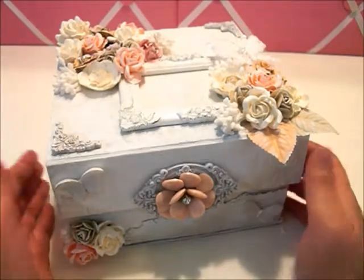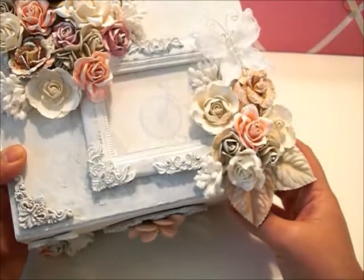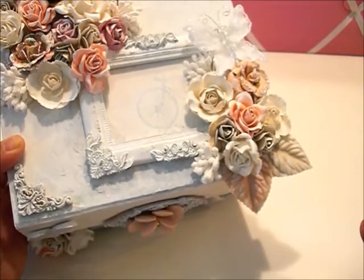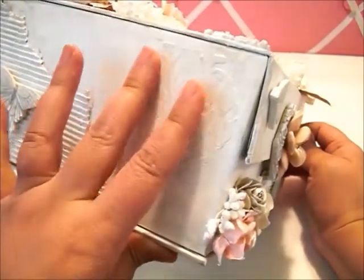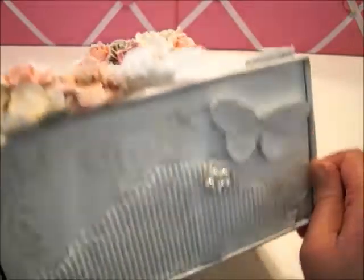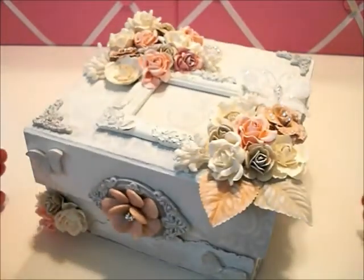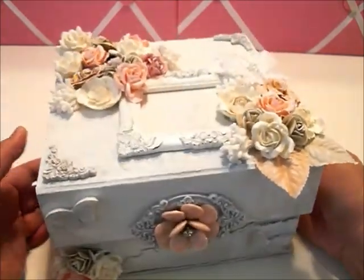I used a Teresa Collins damask stencil, which was a little difficult to work with because it was thin — I think it's for scrapbooking, not really for altered art. But I do have texture all around the box; you can kind of see the damask right here, and I have it throughout the top, which is hard to see because of my lighting, and on every side. You can see it more clearly here. I really like the texture the modeling paste made.